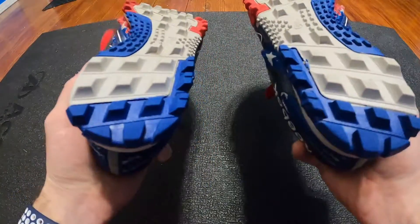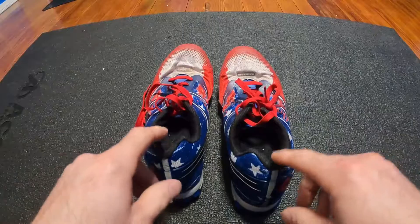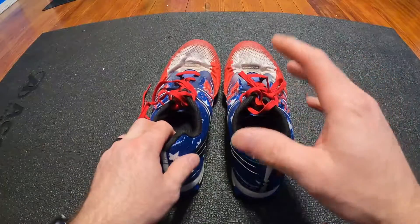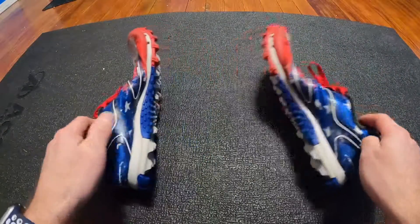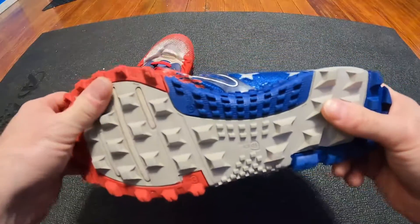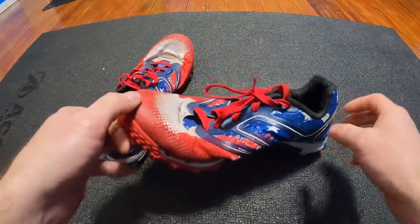I've probably put an easy 50 to 60 miles of hiking in these shoes. Each mud run, obstacle course, and OCR race I ran was over three miles, up to 4.1 miles. These shoes have been used quite a bit, and I wanted to do a review since I've owned them that long. They're wonderful shoes, I really like using them.